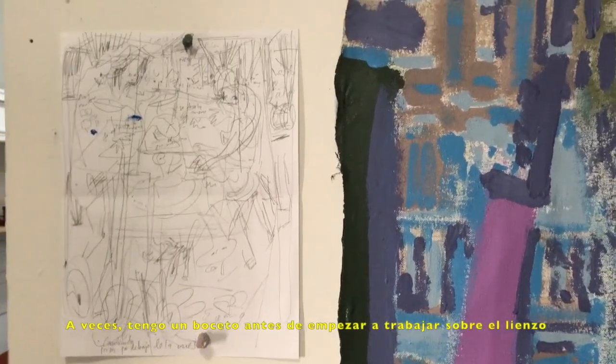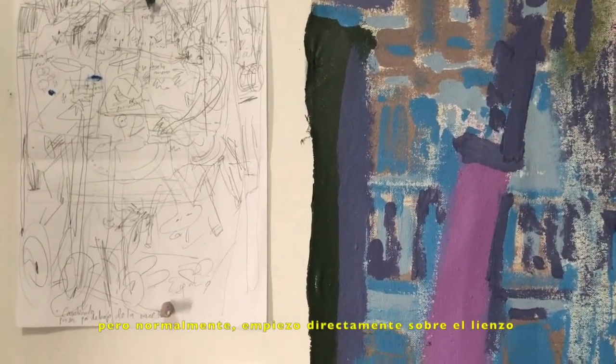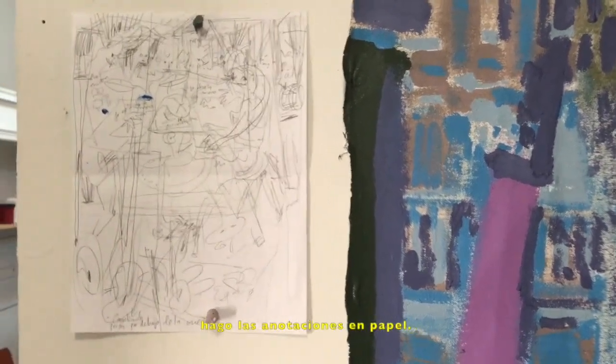Sometimes I have a sketch before I begin working on canvas, and often I just start working directly on canvas. Then as I develop ideas and the painting progresses, I make notes on paper.